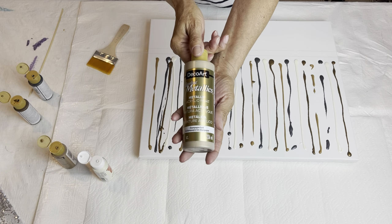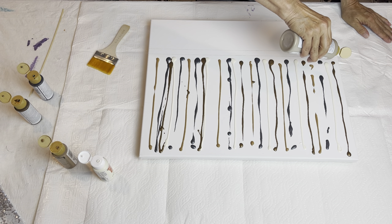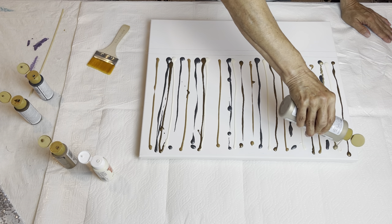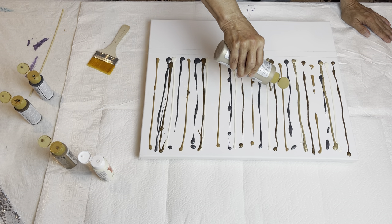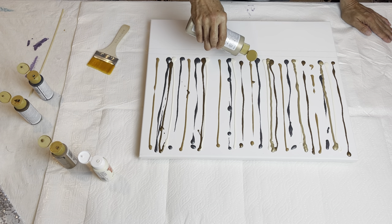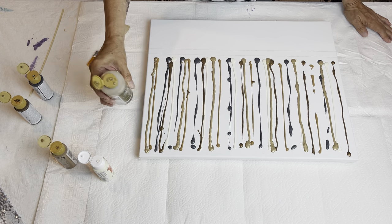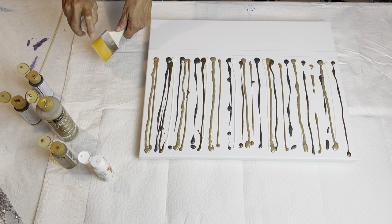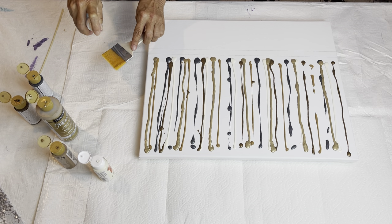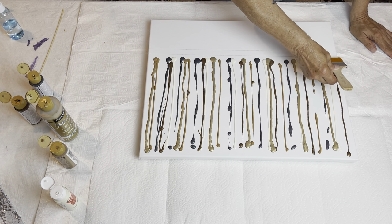This is the champagne gold, and I love this champagne gold when doing this technique because when I did my rose multicolored one, the shimmer of this paint went throughout the whole canvas — it was absolutely beautiful. I'm just going to spritz my brush here with a little bit of water and load my brush up.